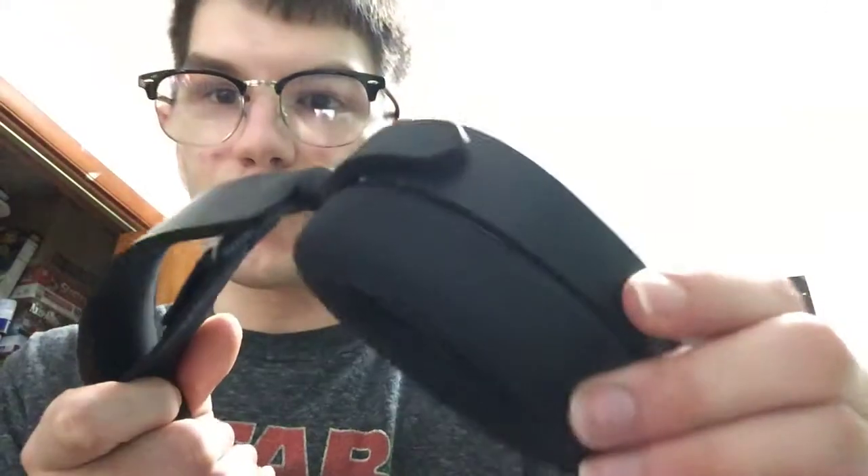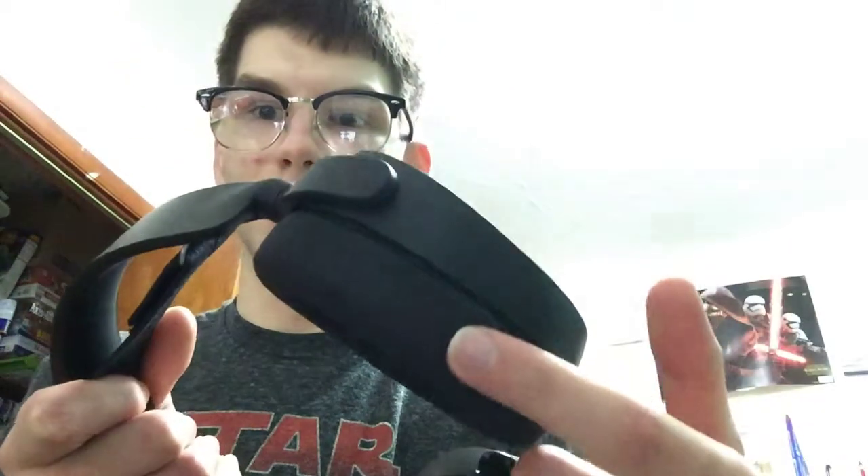So this isn't gonna be a review — I've already done the review, that was posted about a week ago on my channel. It's probably my second video if you go down by upload. But today we're going to be going over how you can take these earpads off and replace them with the leather ones that SteelSeries sells for about 15 bucks on their website.